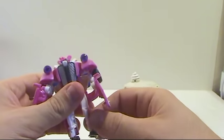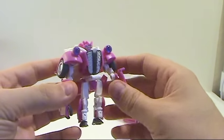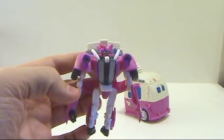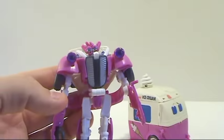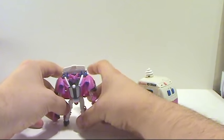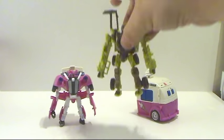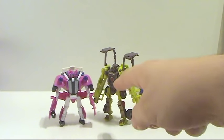And here you have Skids in his robot mode — a very small figure, a lot smaller than his brother Mudflap, but still a fairly nice looking representation of him. I do like the way he looks. For scale purposes, here is Dirt Boss, also a scout class figure, and you can see Skids is actually smaller than a scout class at the head. There's your size comparison.